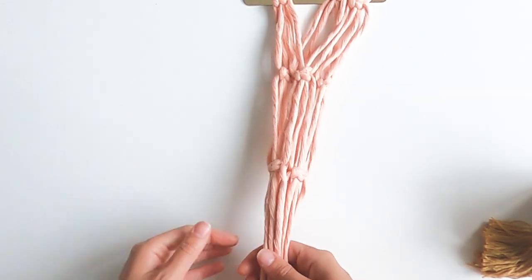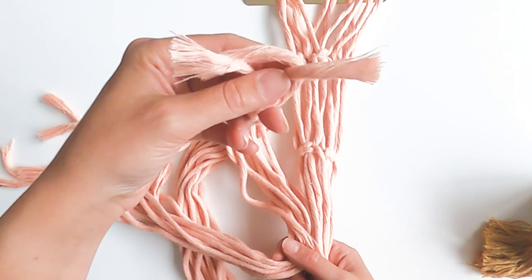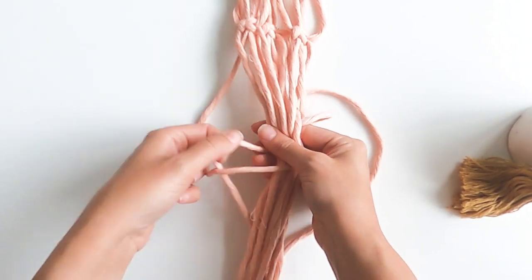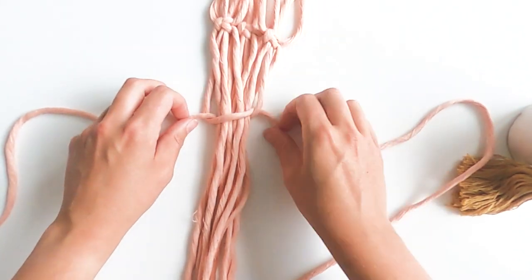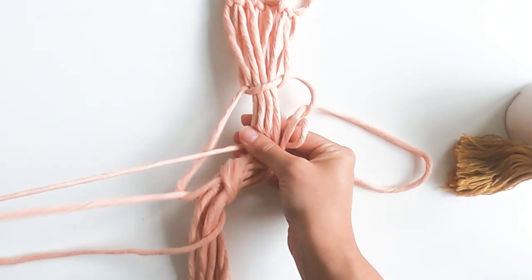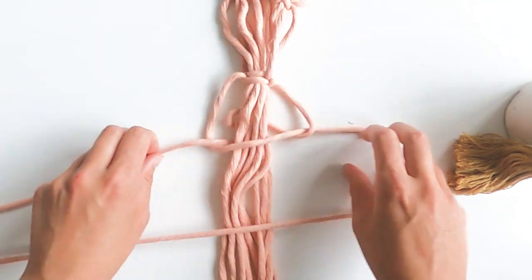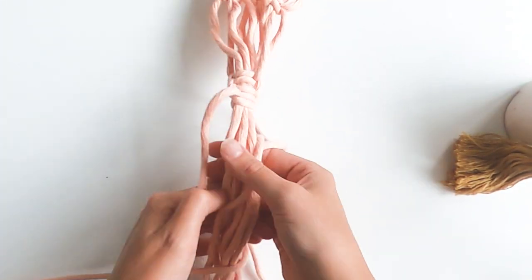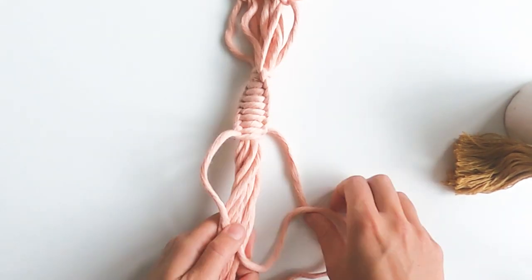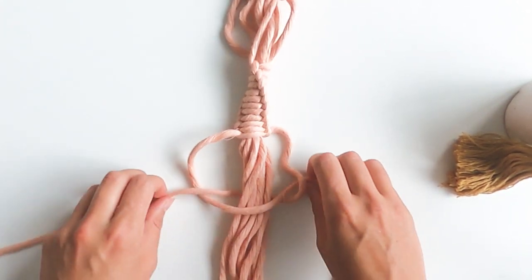The last step in this plant hanger pattern is some more spiral knots. We're going to gather the bottom four fingers' distance and pick our longest leftover cords. One minute 30 left to go. The last part is 12 spiral knots to match the top, as quickly as possible, leaving a finger's length. I took two of my longest cords — not my shortest — and I've just got to go for it. That's one, two... and the last knot: number 12. Stop the timer!